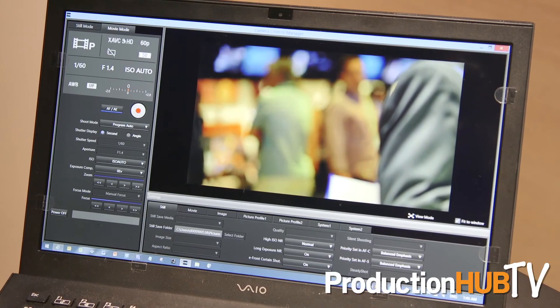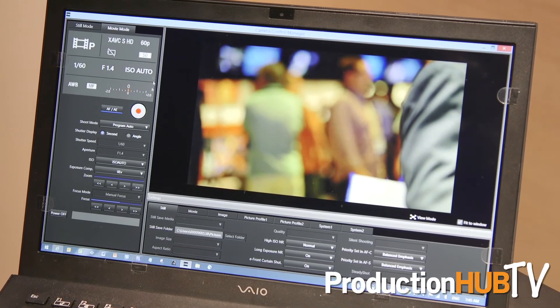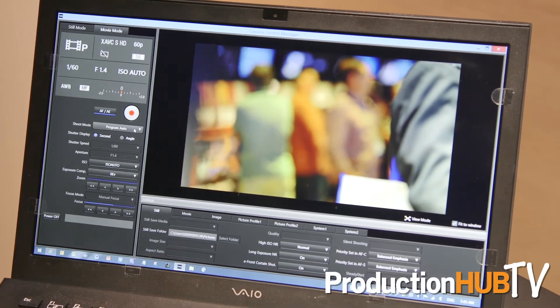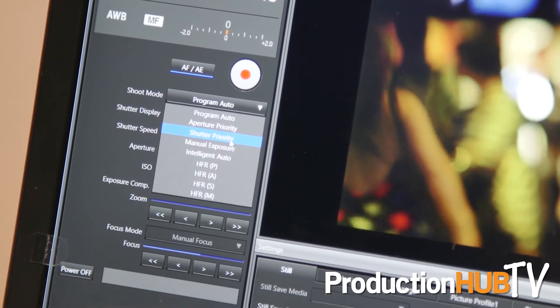This can do genlock. We can control it from a computer, which is what I've got going on right over here. From here I can drive this camera, I can drive the lens if it's an E-mount lens — if not, you'll just put an adapter on it and deal with it mechanically.